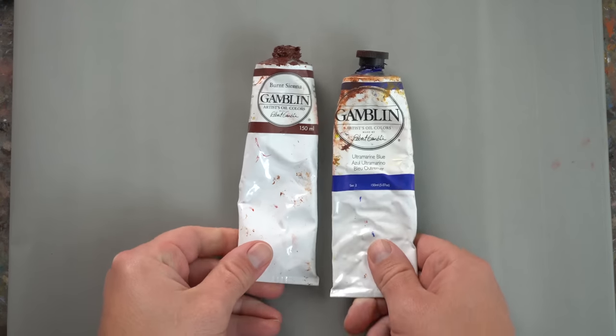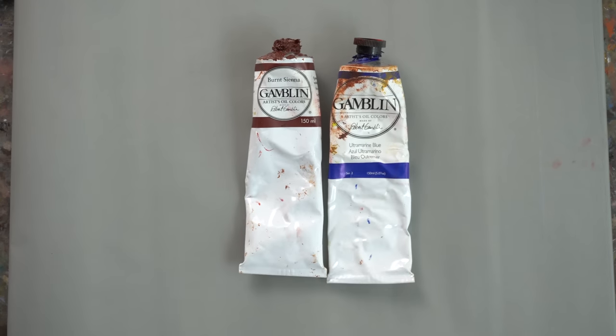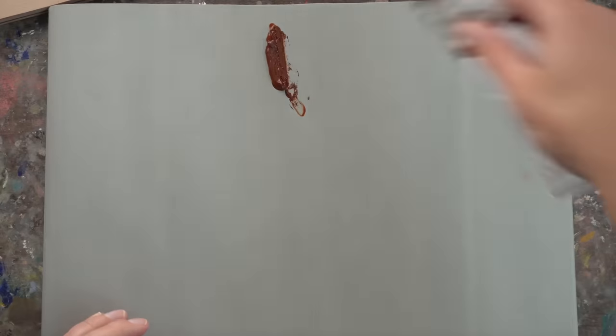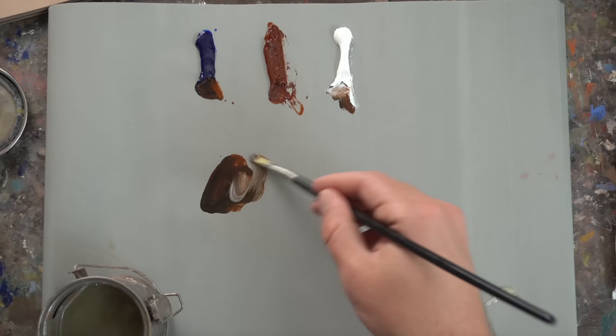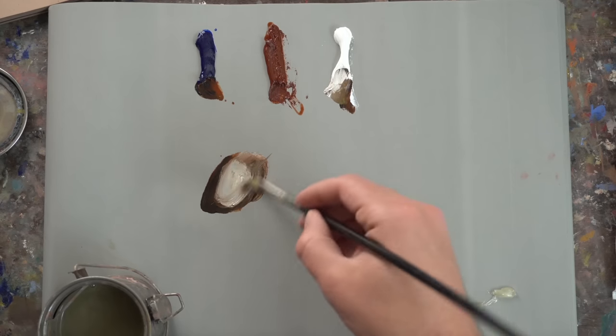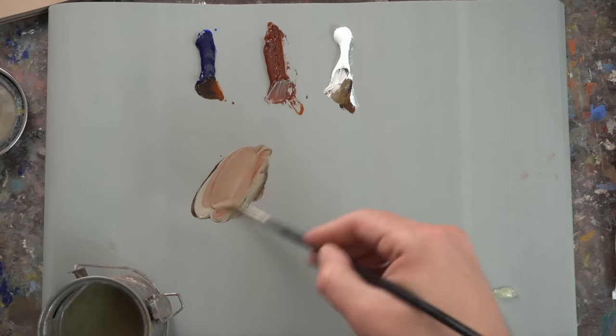My first oil painting shortcut is actually a color mixing shortcut, which is using the combination of ultramarine blue and burnt sienna — it can come in handy a lot. It depends on how much of each one you use and how much white you put into it. I find myself using this combination for a lot of things, especially things that are hard to figure out the color of — for example, sand.